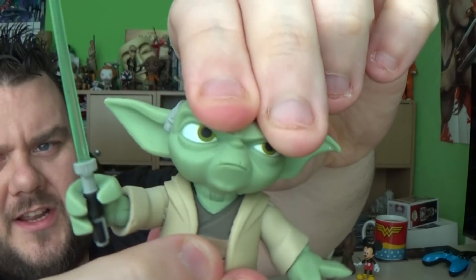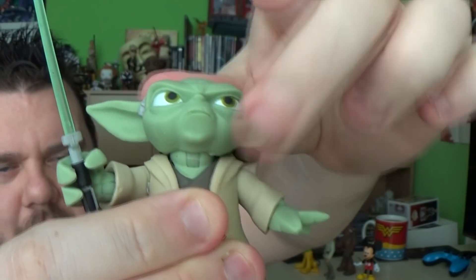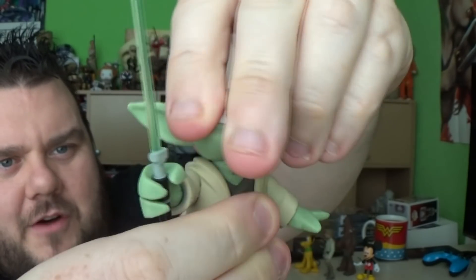His joints are very stiff which is good. Be very careful though — that's scuffed like hell. Luckily it wipes away under his chin. As I moved the head joint down for the first time, a lot of green paint just chipped away. So that head's a bit delicate. The head is on a ball joint so you can make him look up, down, left and right, but it does leave some scuff marks behind.